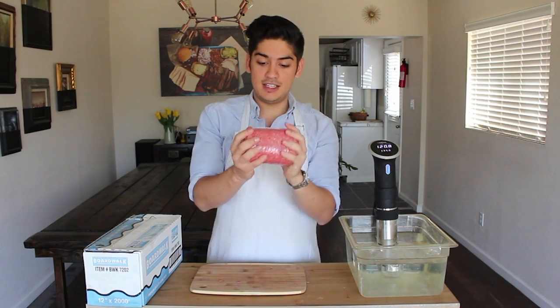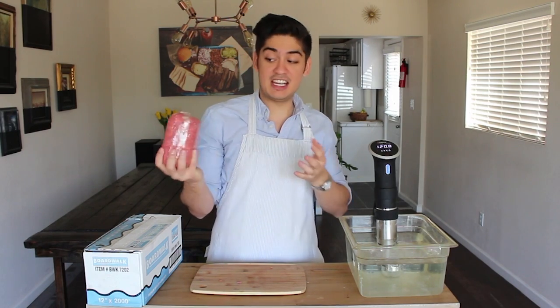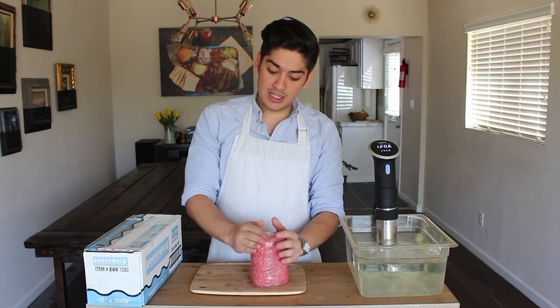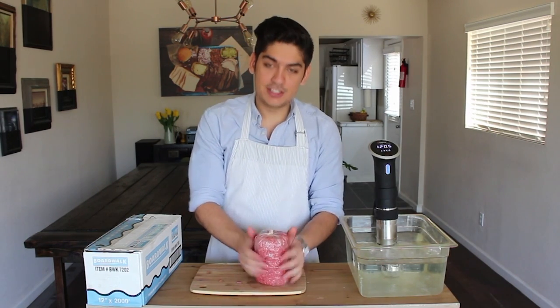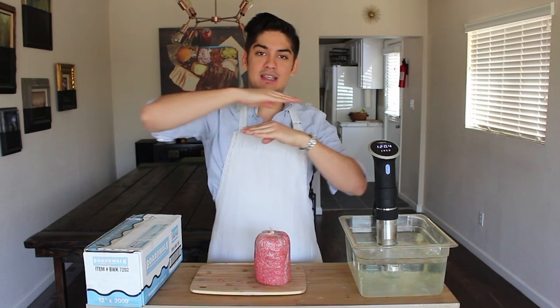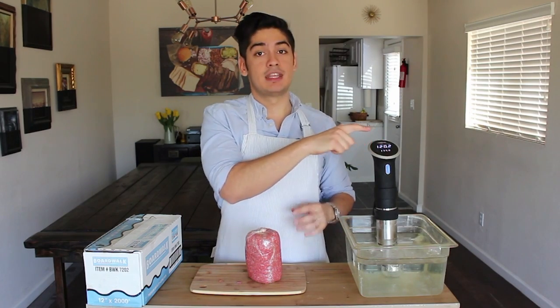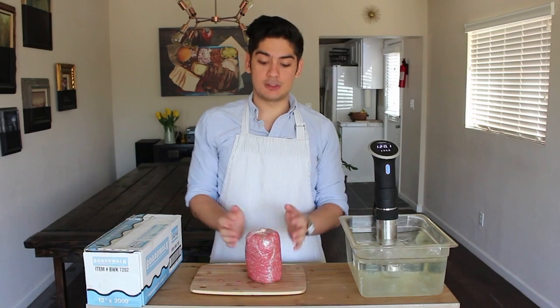Once you've reached this point in the process, you're pretty much home free. As long as you've got everything really tight, there's nothing that could go wrong because we're not even going to season this — so there's no ratio you could get wrong. It's all about making a perfectly round and very tight cylinder of beef noodles all going in the same direction. This obviously is not watertight, so I'm going to put it in a Ziploc bag and cook it sous vide at 130 degrees because I like my burger at a nice medium rare.